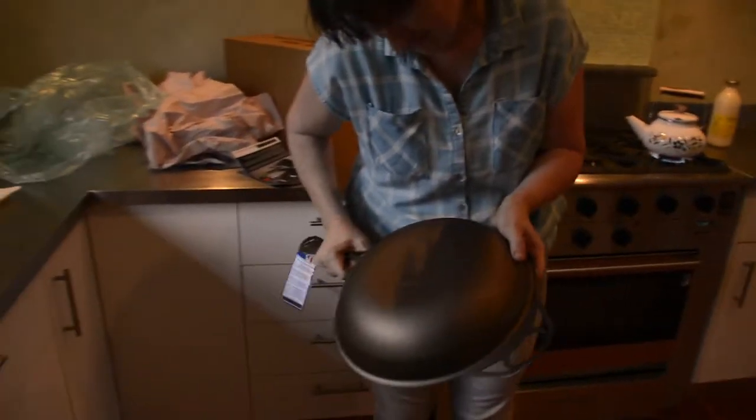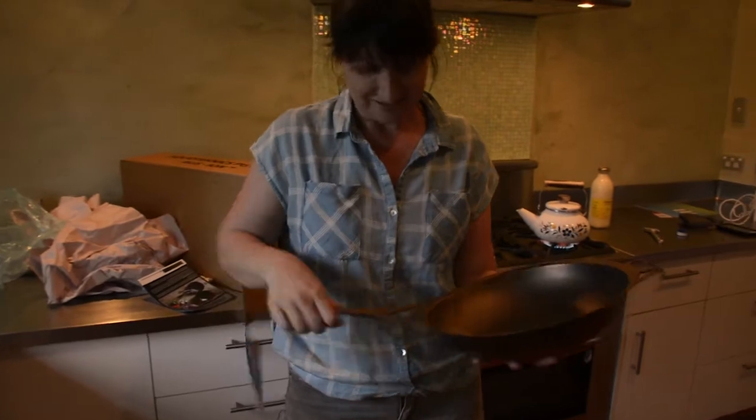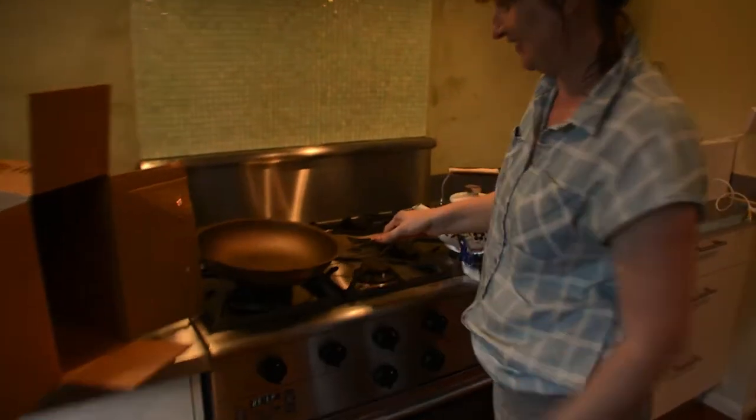Yeah, not cast, because cast is so heavy. This is light for an iron piece. Look at that. So good.